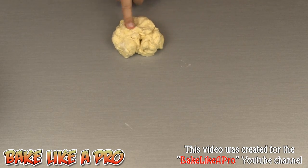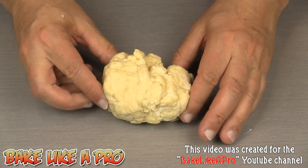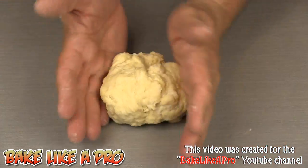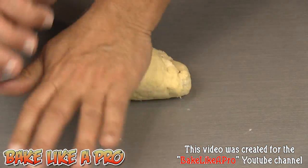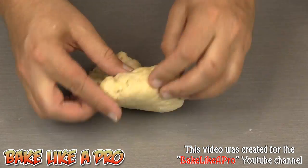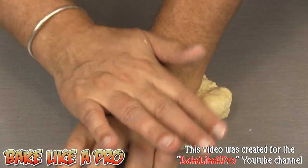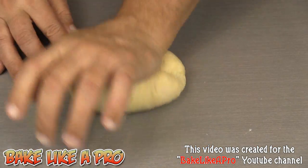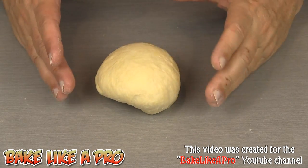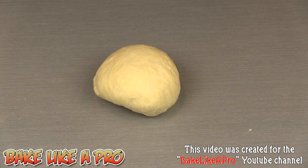I'm going to zoom in a little bit so you can see this better. You can see we've got a nice little yellow tint going on, and that's because of the egg yolk in our recipe. At this point you can just knead it a little bit. I don't want to use any flour on this — I don't want to make this dough any drier than it is. So all I'm doing here is just kneading it a little bit, and that's good like that. At this point we need our dough to rest, so I'm going to wrap this in plastic wrap.